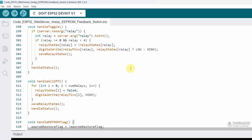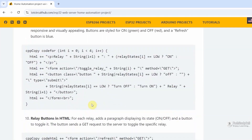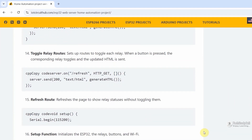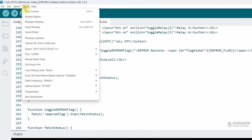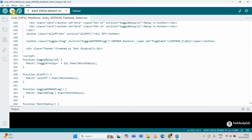So if you go through the code, you can easily understand it. Still if you have any query, you can always refer to the article — you can find the link in the description. Now let me go to Tools, select the proper board and COM port, then hit the upload button.